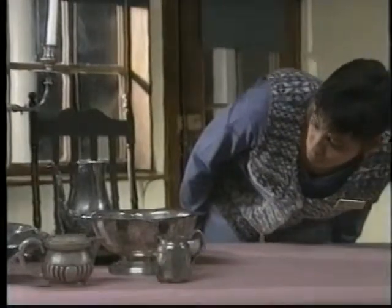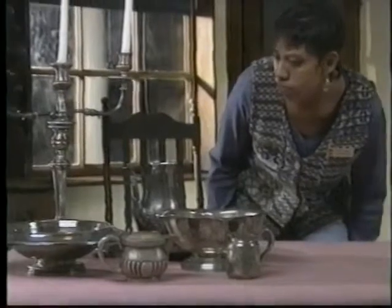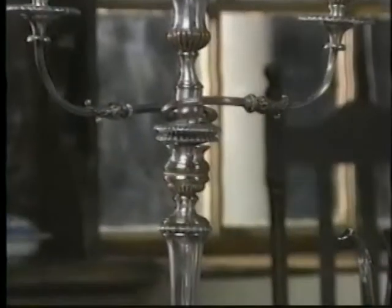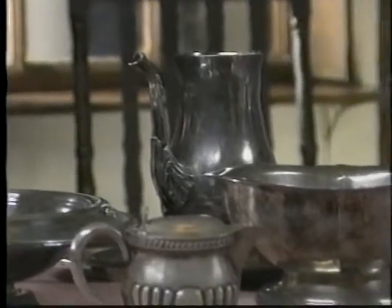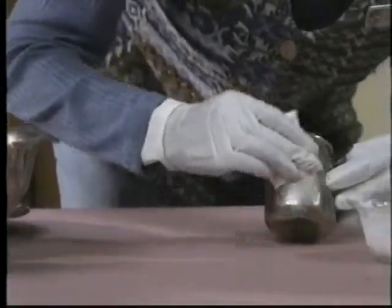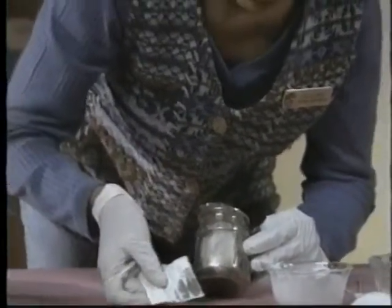Polishing will remove tarnish from many metals, but at the same time it gradually wears down the metal. This silver plated candlestick has been over-polished to the point where the silver is worn and the copper base is showing through. So when to polish is a difficult question that each institution has to answer for itself. One option is lacquering, a process that must be done by a conservator. Never consider polishing a routine activity, but follow the guidelines for your house.